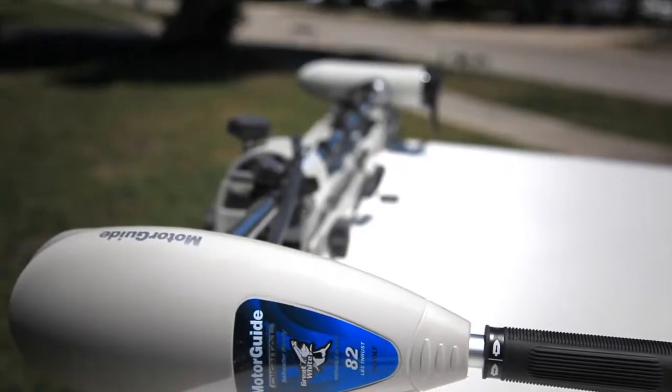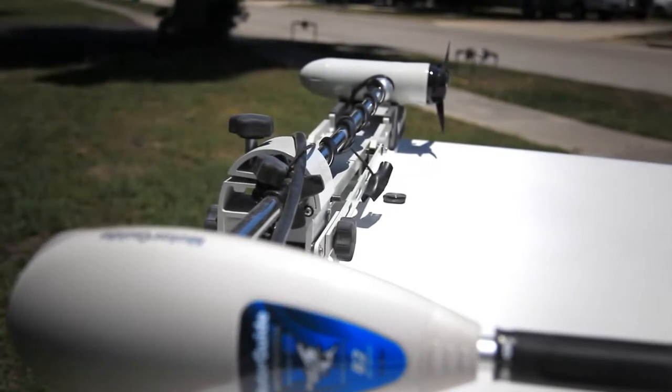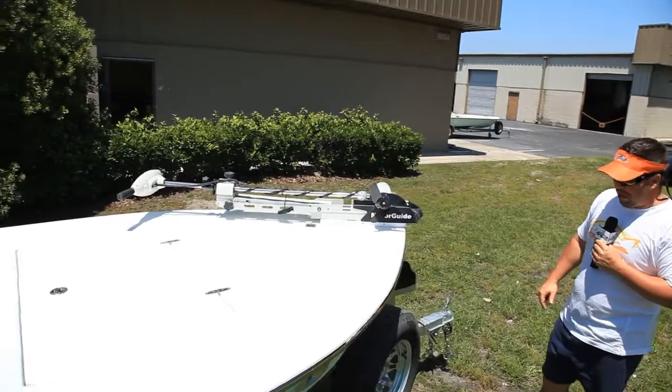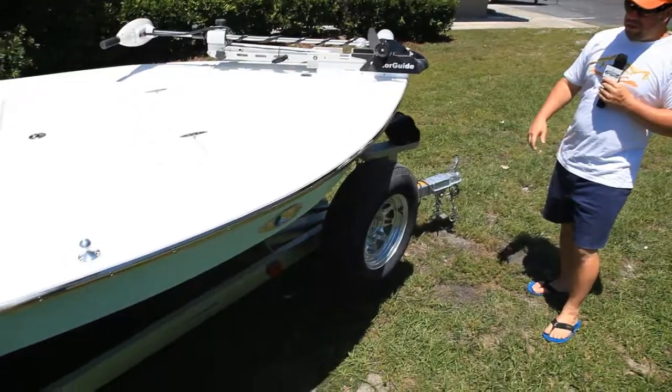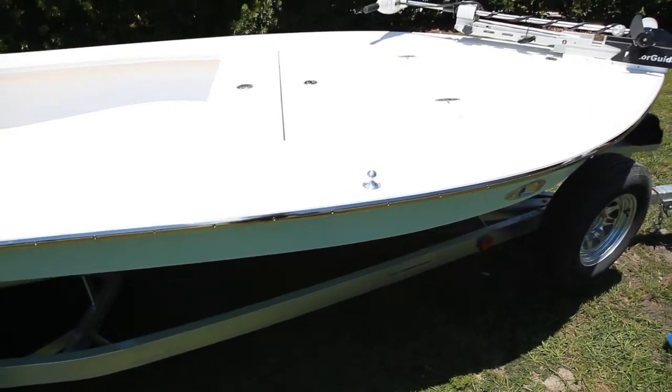Coming up front to the boat, we have the MotorGuide trolling motor system — it's removable, flush mount. Then we have the Rambling trailer with the breakaway tongue. Just another pretty Vantage, and you're going to see a lot more rolling out of the shop soon as we've got a bunch on order.